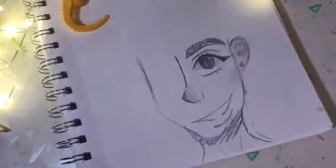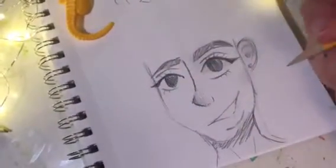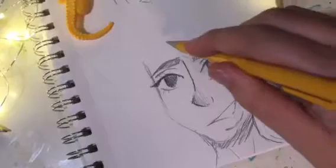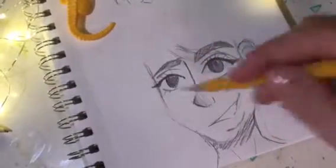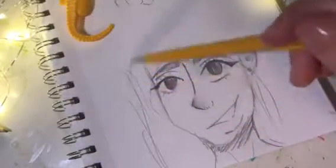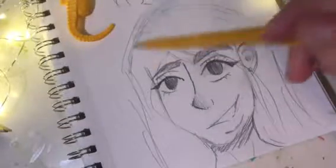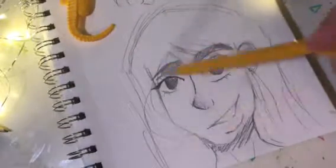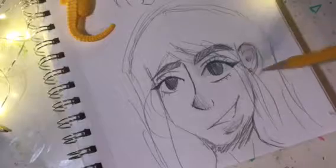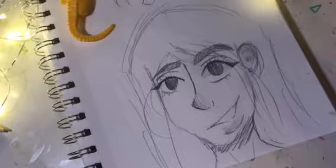Now I'll do the other eye. You can do all sorts of hairstyles, but I like to do it like this. If you hear ghost noises in the background, don't be alarmed — it's just Halloween! There's a little dome up here. I like to do flowy hairs, and then coloring the lip. There you go — that's how you do it!